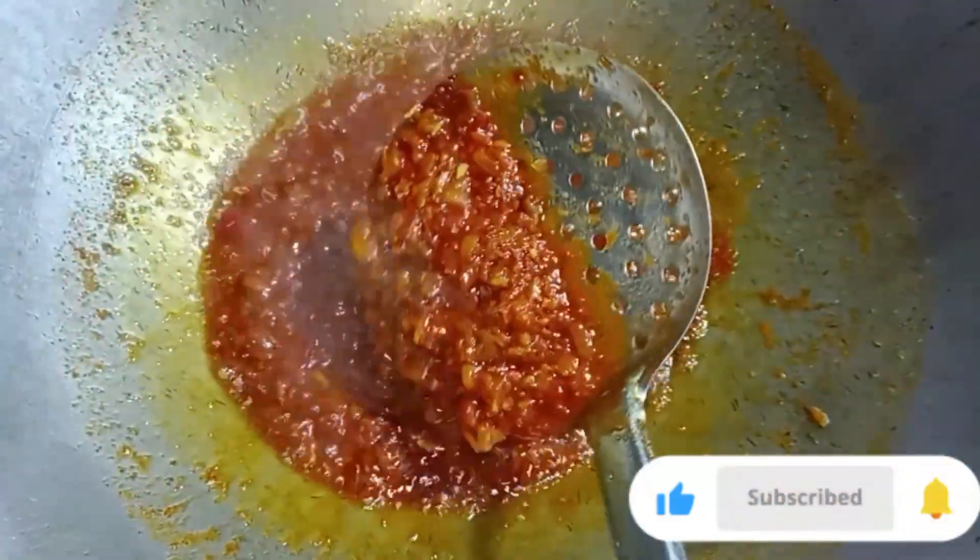We add more water, then we add water, which we can see.